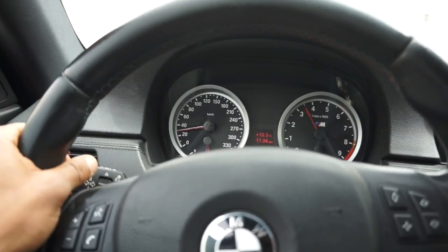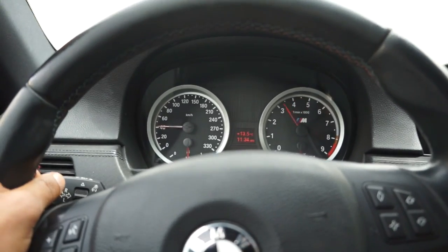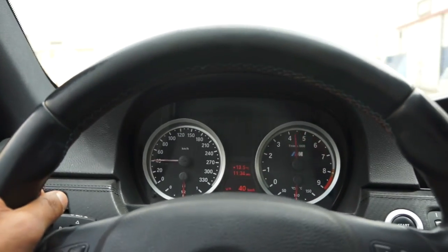Just picked her up. She revs to 8,600 and she sounds amazing. And she has launch control, which is crazy on a manual. I find that to be crazy. But I'm going to race some people and whoop their asses — legally, of course.